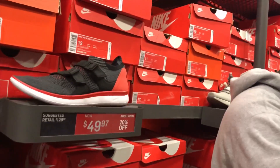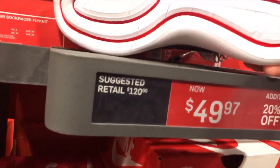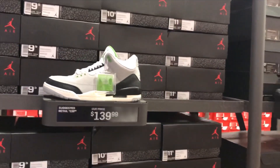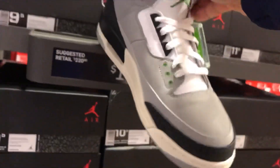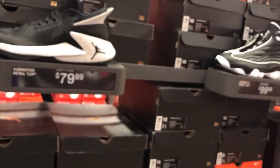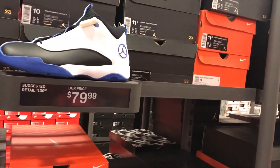They got this Air Jordan 3 Retro in light smoke gray with some green detailing. They got it at the outlet with a full size run at $139.99. They also got the Jordan Fly Lockdown at $79.99 and the Jumpman Pro Quick in black and blue at $79.